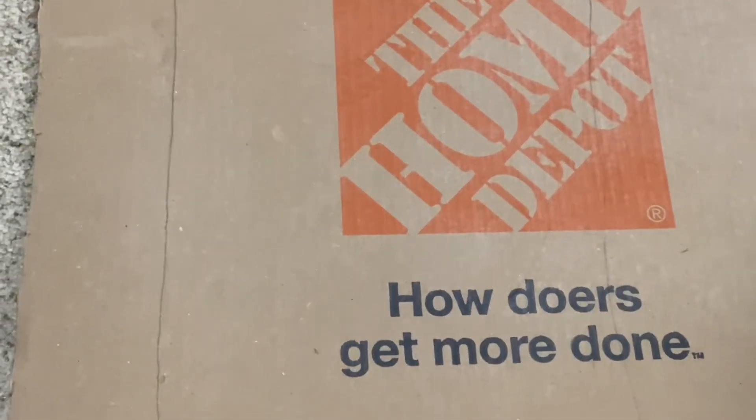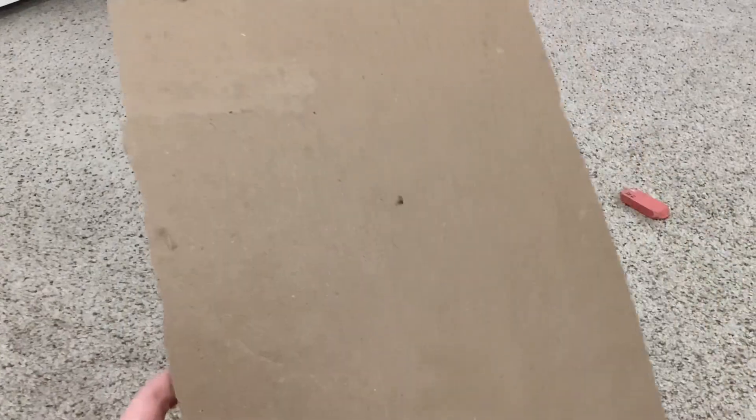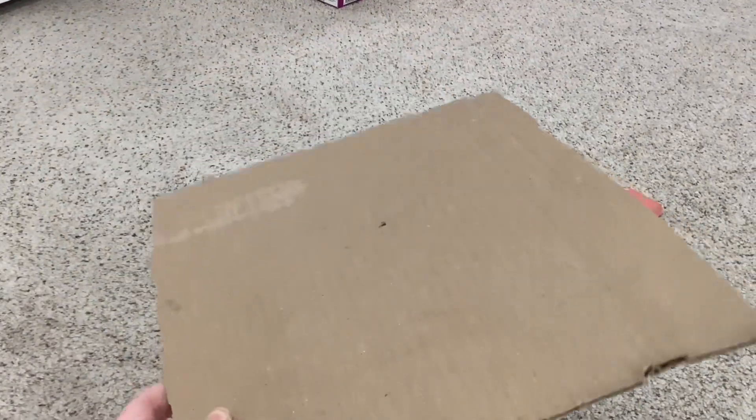I've got the basic shape done and now I'm going to cut it out. I've got the first piece done and now I'm going to trace it and make another one.